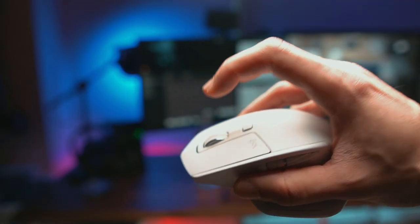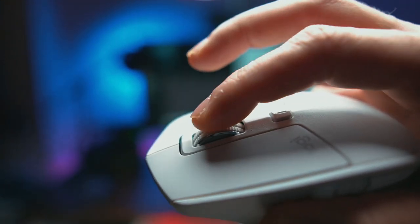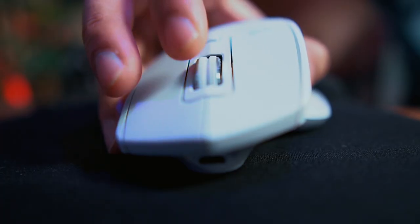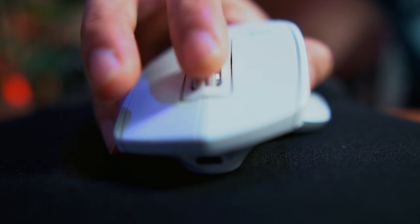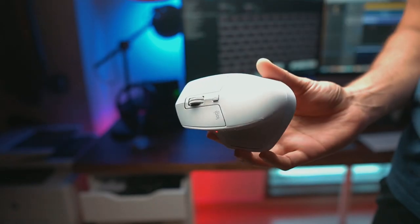The mouse also has a really cool mag wheel. You can set it up however you like: it can be in ratcheted mode where you feel a click for every scroll, giving you a precise understanding of how much you're scrolling; or smooth scrolling mode where the wheel flies with momentum; or smart mode where it's ratcheted at first and then when you put enough force on it, it starts scrolling freely.